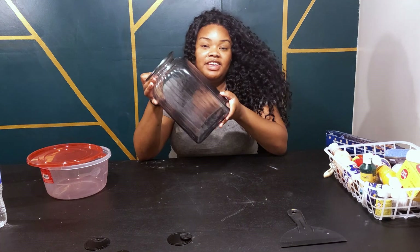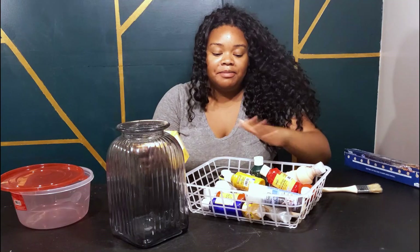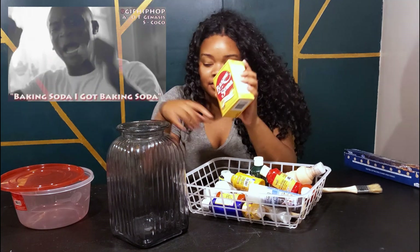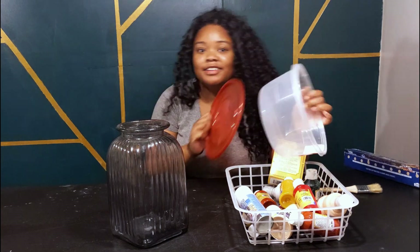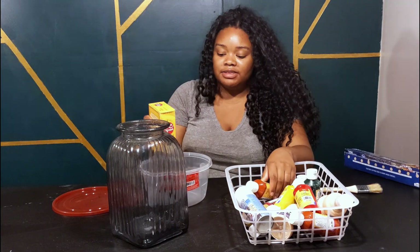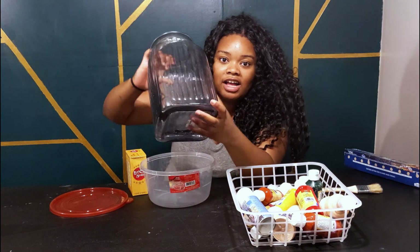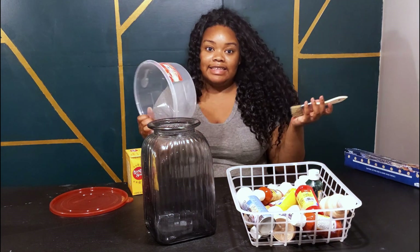I'm taking this vase I got from the thrift store, Dollar Tree paint, baking soda from Dollar Tree, and a mason bowl from Dollar Tree. I'm going to take the acrylic paint, put some baking soda in it, and then apply it to the vase to give it texture. This vase already has some really cool lines — I'm hoping the texture brings that out. Let's give it a try.